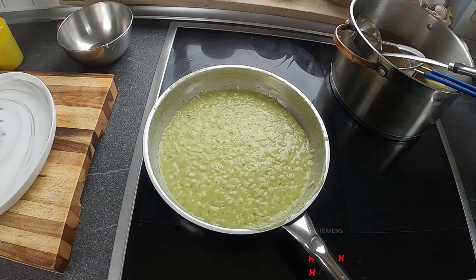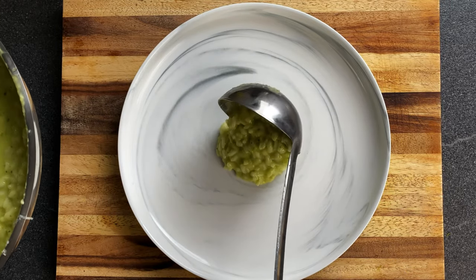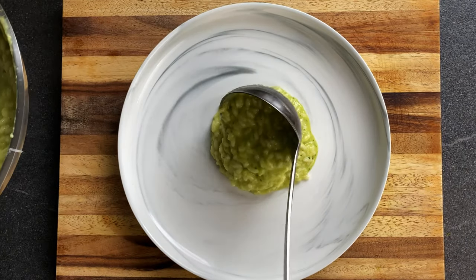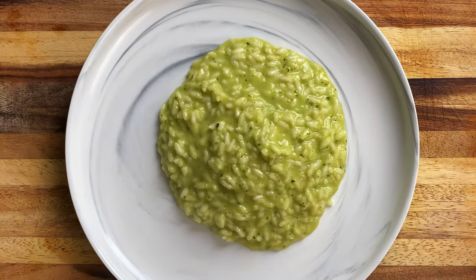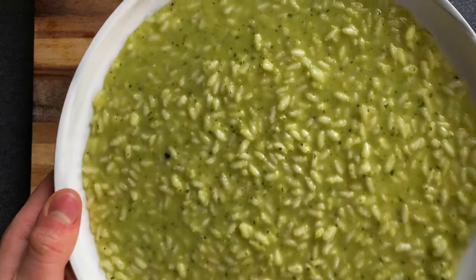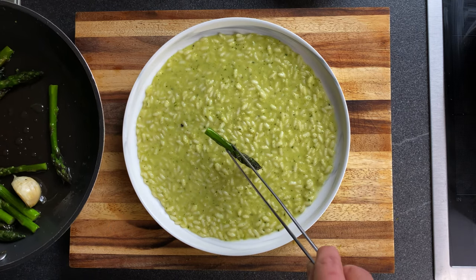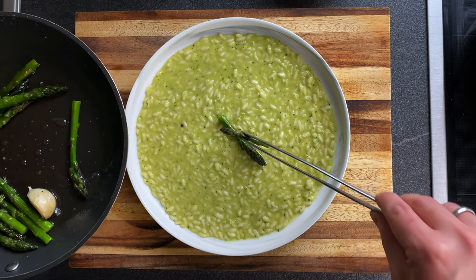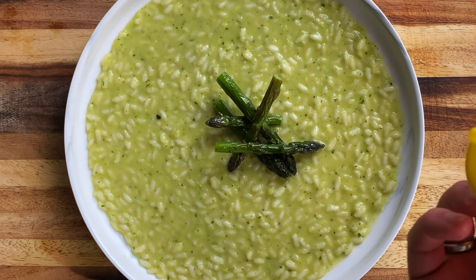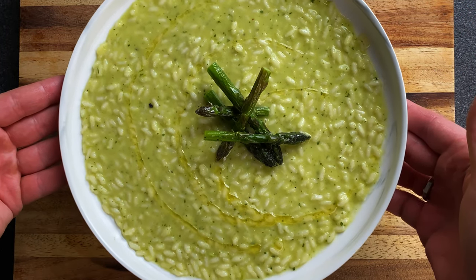Adesso andrò ad impiattare il risotto e lo finirò con la punta degli asparagi. Non ci resta che impiattare. Qualche colpetto per distribuirlo nel piatto, perché in questo modo è più bello da vedere. Aggiungo le punte degli asparagi. Per completare il piatto, un giro d'olio d'oliva. Questo è quindi il piatto terminato: il mio risotto agli asparagi.